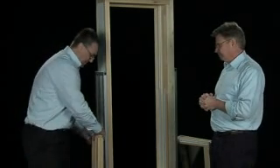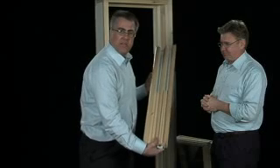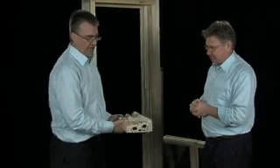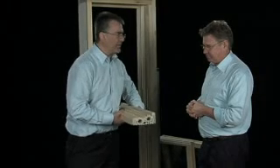We have taken our window apart — and then some. We've used this to demonstrate exactly what's going on here. Mike, what is going on here?